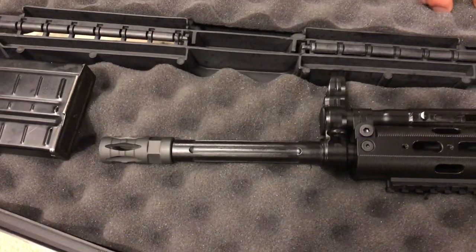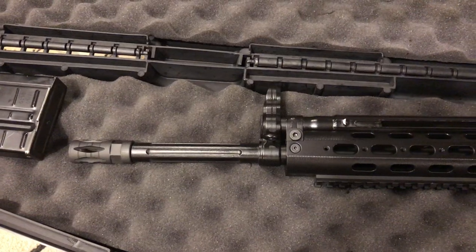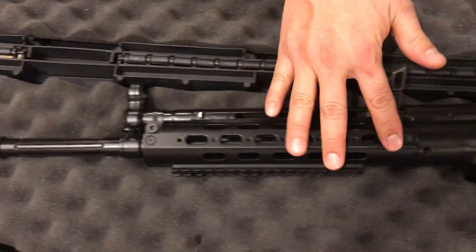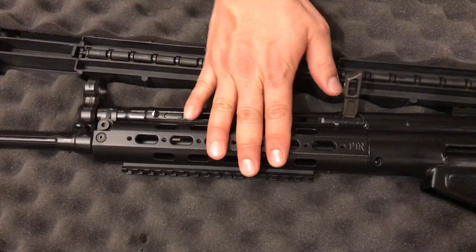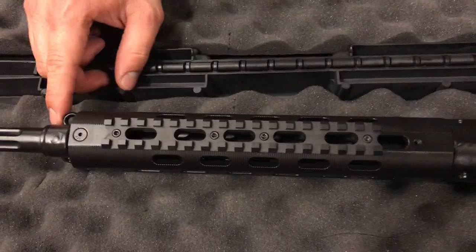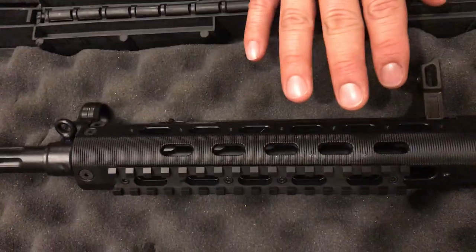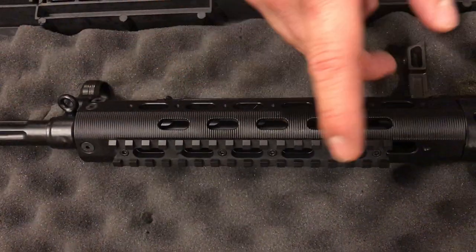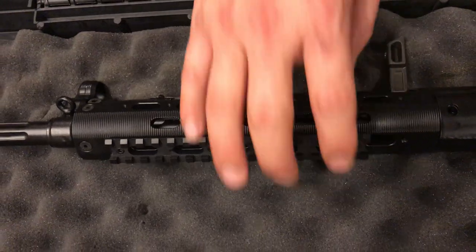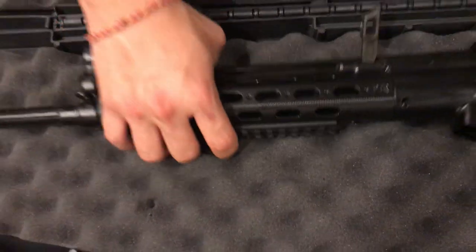The 5/8x24 threading is really good for placing a suppressor or any kind of muzzle device you want to add in the future. It came with a PTR-exclusive handguard and a detachable PTR rail. You can get more of these on the PTR website — all three sides, the six o'clock, three o'clock, and nine o'clock positions.